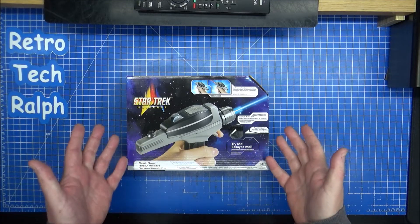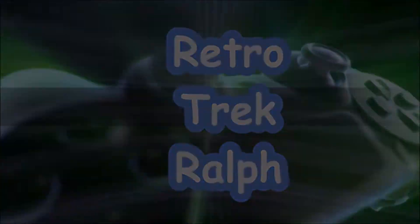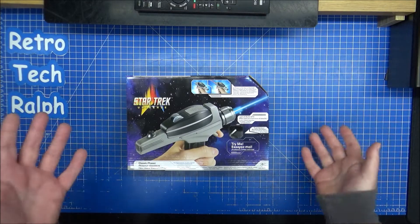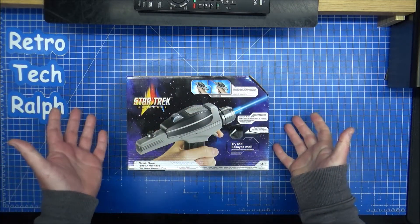We've got a brand new old phaser. Let's have a look. Hi guys, Retro Trek Ralph here. We're at the Star Trek unboxing review. This is the new phaser.